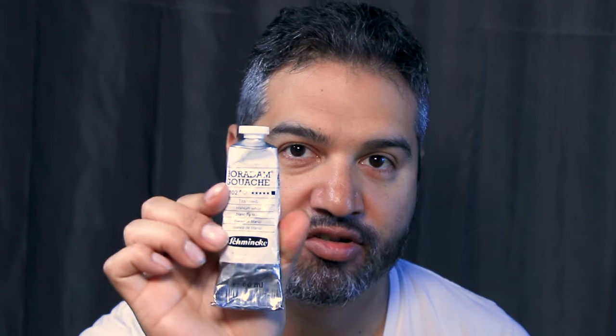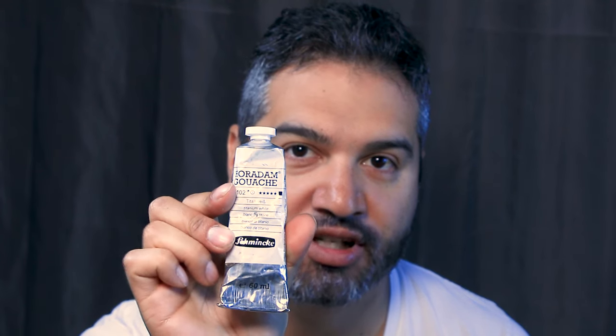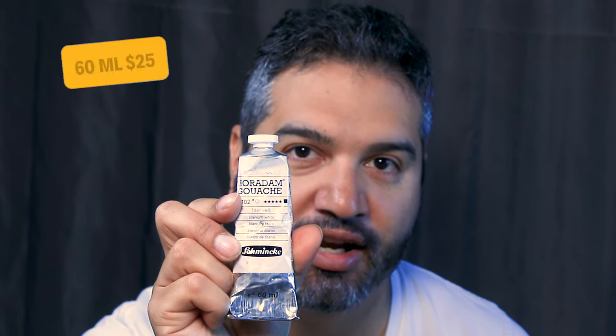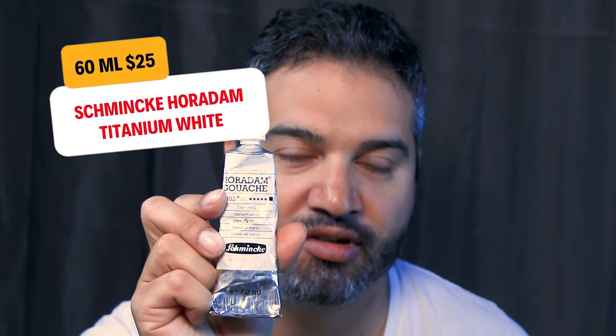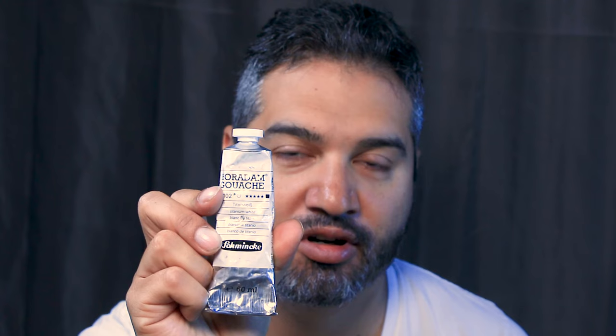I recently upgraded to Horadam Schmincke white gouache, which is probably my favorite right now. I did a whole test on white gouaches so you can figure out which one suits your purposes. This is a 59 to 60 milliliter tube and it's $25. If you don't want to splurge for that, you could find Mgram's around $13 online.